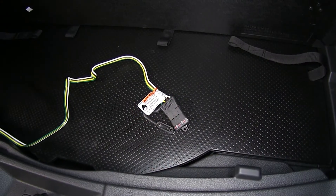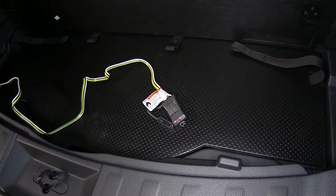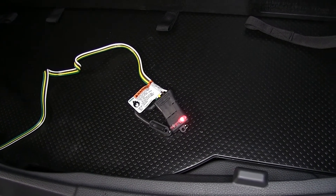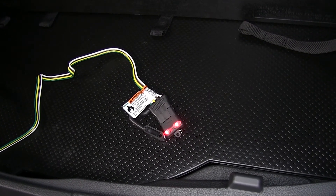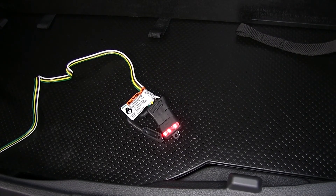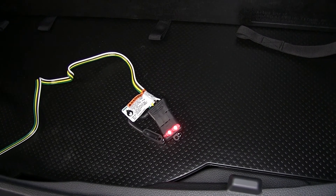Now we'll test our wiring using a four-pole flat trailer tester — available on our website as part number I-26. We'll start by turning on our headlights, and as you can see, our tail light and running light function is working. Now we'll do a left turn signal — that's working as well. Followed by a right turn signal — that's working too. Now we'll step on the brakes — that's working as well. We'll combine our brakes with our turn signals at the same time to make sure they operate properly — good on that side and good on that side.